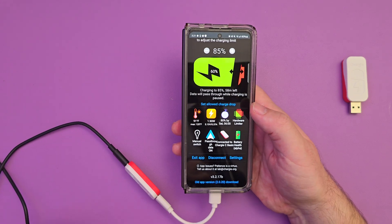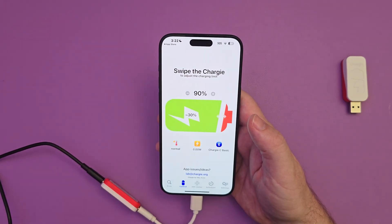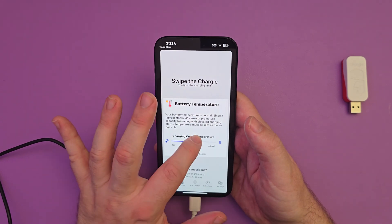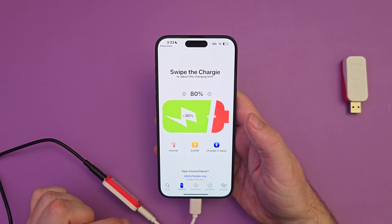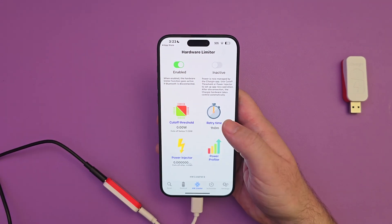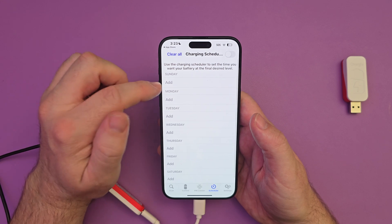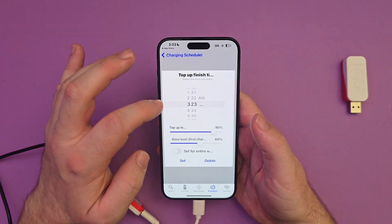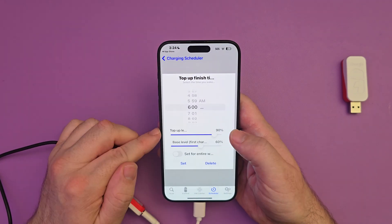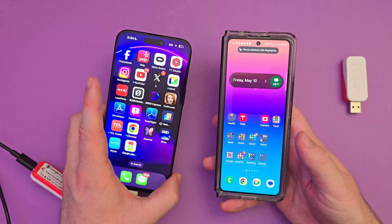You saw how easy it is to use and set up. Here's the iPhone version of the app. I can swipe through the charging amount or hit the plus or minus sign. You can click on normal and set the battery temperature if you're concerned with that. At the bottom it's a slightly different interface. You can come in here, choose the hardware limiter and enable or deactivate it, set the retry times, power injector, and cutoff threshold. This is where you set the scheduler — I turn it on, set it for 6 a.m., set the top-up and base level, set for the entire week, and hit set. So it works with both iPhone and Android.